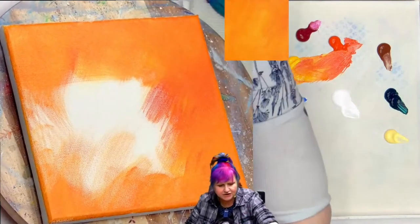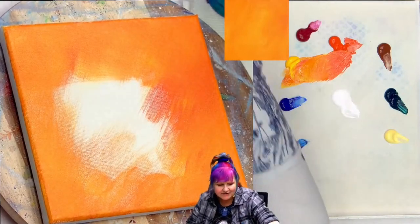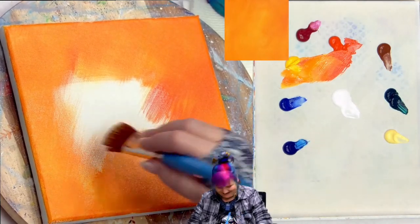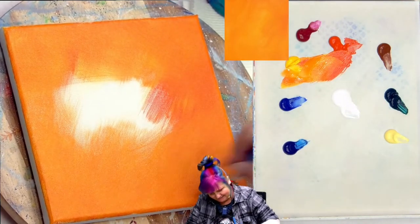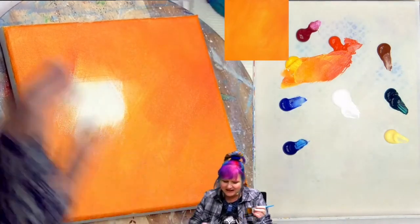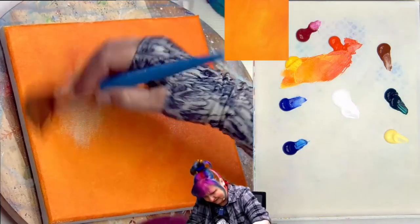I'm just painting the whole thing orange, sitting with you going through it in real time, making sure all the little white bits of canvas are covered up. Orange — you glad we didn't have to paint the background black again? I'm making a lot of work of a very simple task here. Sometimes you'll do that in art. You'll make a lot of work of a very simple task — I often say that to myself. Let us not dwell on it.